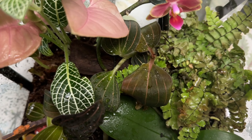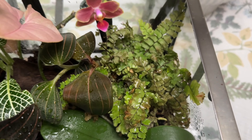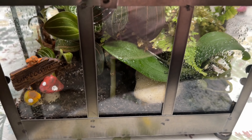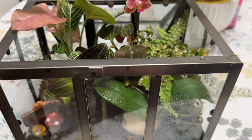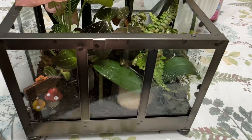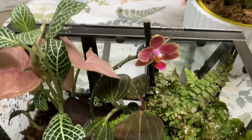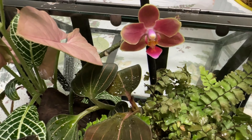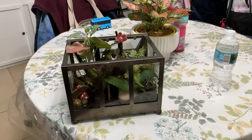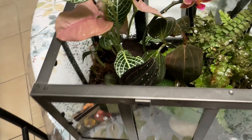So you can see there are jewel orchids, Fittonia, Syngonium, and a sad-looking fern that I hope survives. And this is what it looks like from this angle — pretty, isn't it? About two days after I put it in the terrarium, the bud opened up. I think it loves the humidity inside. Let me show you from afar — that's what it looks like. I've rearranged this terrarium so many times but I am loving it.